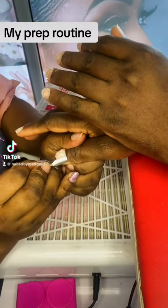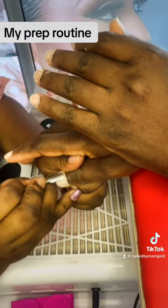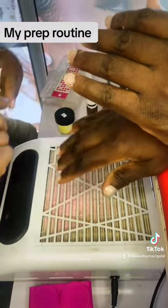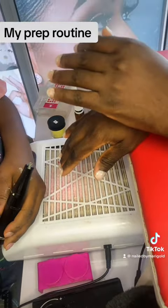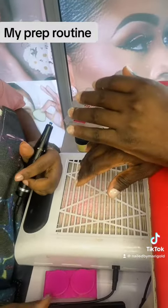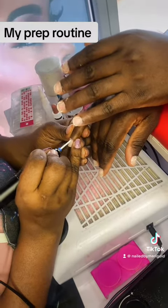Hi guys, it's been a while! Today I want to show you how I prep my nails for an acrylic application. We did a soak off before, I asked us to wash our hands, and I gently pushed back our cuticles. Now I'm going to be using this ceramic cuticle bit.